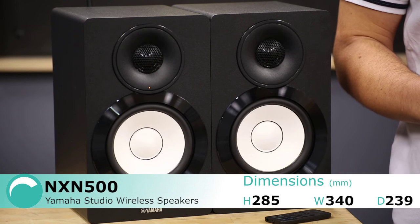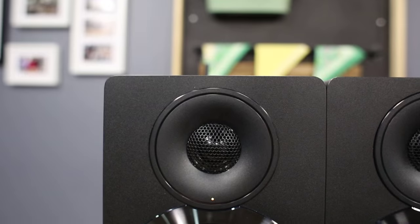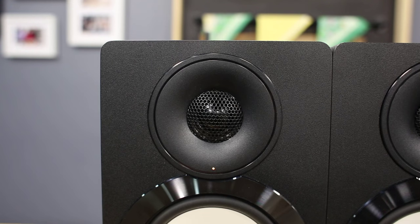The speakers are conveniently sized to provide powerful sound quality without taking up too much room in your home. The speakers have been designed to reliably provide balanced, high quality sound while minimising unwanted noise and resonance.